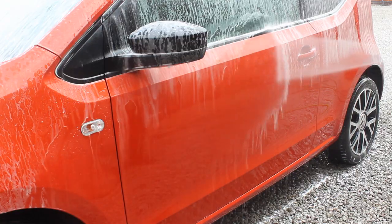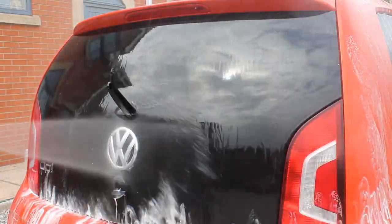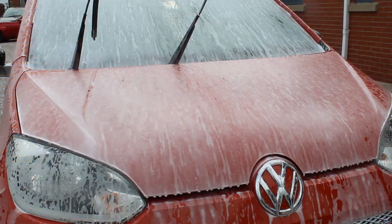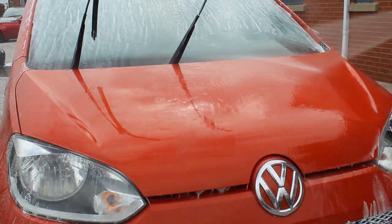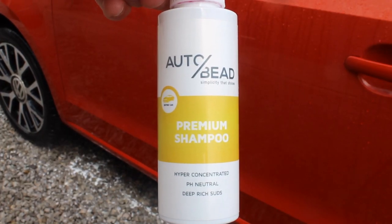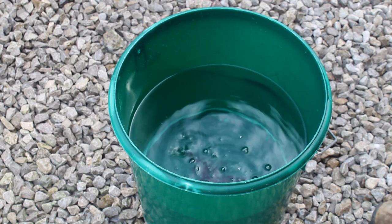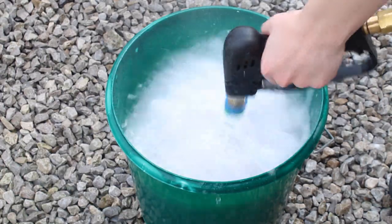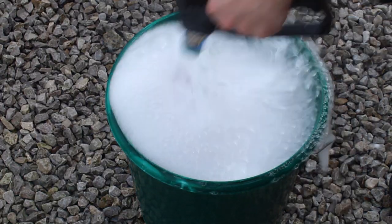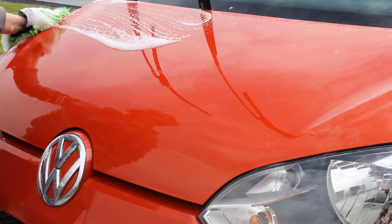Most of the snow foam had slipped off by this stage anyway, so I went ahead and pressure washed everything down, starting from the bottom and working my way up, taking my time to try and lift as much traffic film as possible before moving on with the contact wash. For the contact wash today I was using Alter Bead Premium Shampoo — it's very concentrated so I used around 10ml and got really good suds. It has a nice scent and is a really slick, sudsy shampoo that just does what you want it to do.